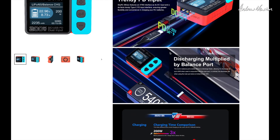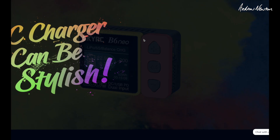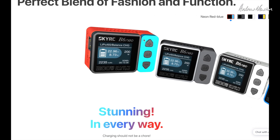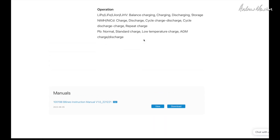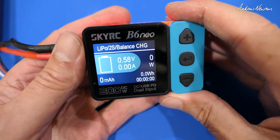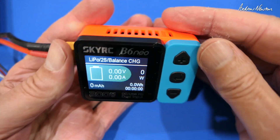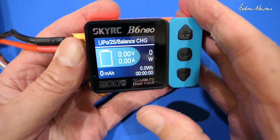For the instruction manual you need to go to the SkyRC website. Scroll right down to the bottom of the B6 Neo page and you can download the instruction manual there. At the end of the video I'll scroll through the manual to some music so those who like looking at manuals can pause and check it out in detail. As I said, it's a cool little charger — very very easy to use, one of the simplest and best-looking chargers I've found. The SkyRC B6 Neo from RadioMaster. Thanks for watching and see you in the next video.